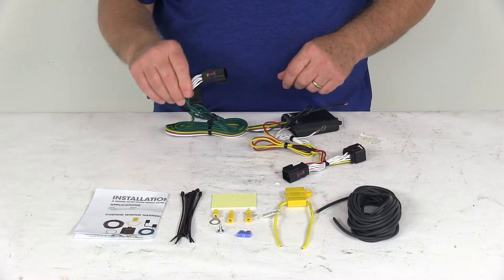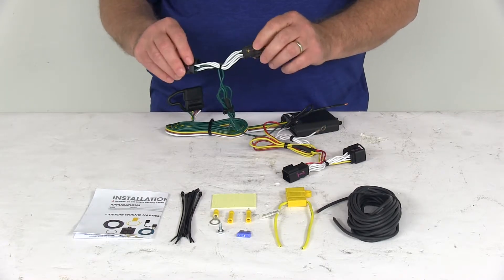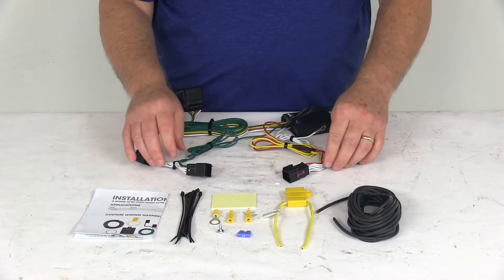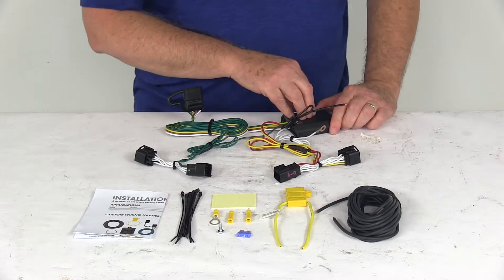Then take the other T-connector with the length of green wire — that goes over to the passenger side. Run that over there and plug it in. Next, you'll want to attach the converter box to a flat surface so it doesn't bounce around.